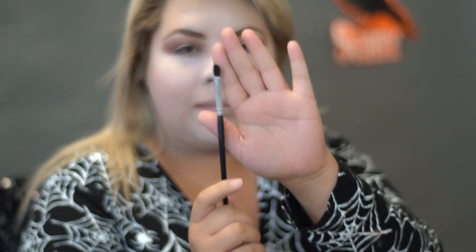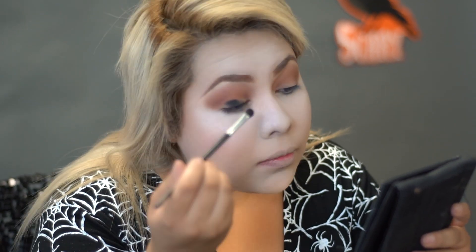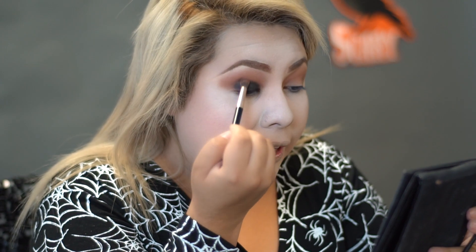With a flat brush, I'm going to dip into this black shadow for the lid. And with the first brush we used for the brown color, we're going to use that to blend it out.